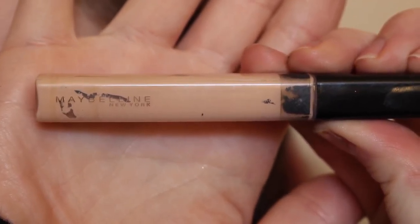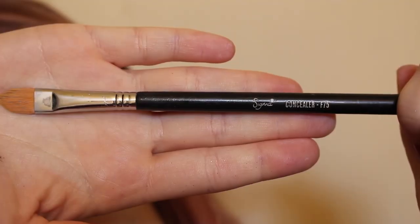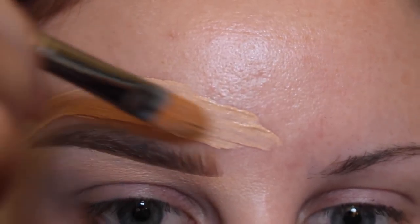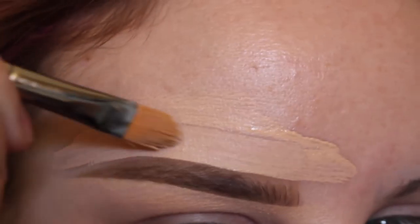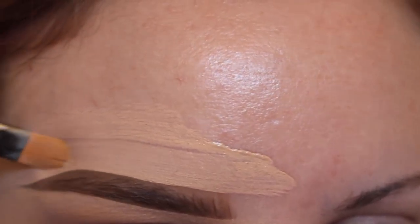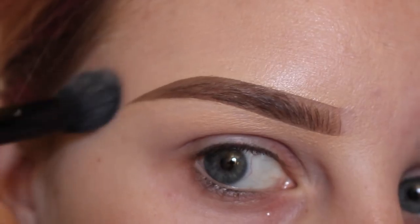Then with my Maybelline Fit Me concealer in fair, I'm applying that to the top side of my brow. Then I'm cutting that out with my Sigma F75 brush and blending it out again with my elf flawless concealer brush.